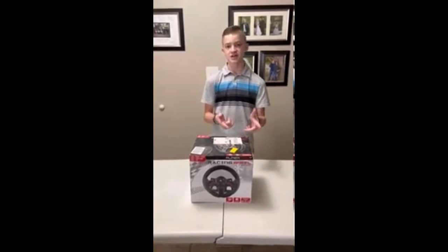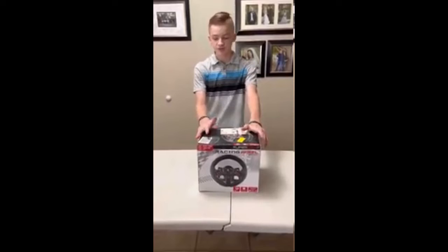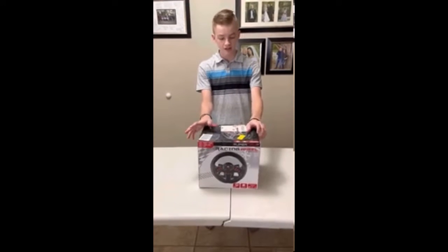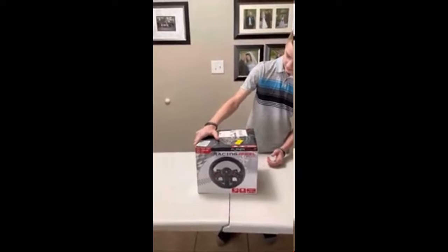Hey guys, it's the engineer here, and today I'm going to be showing you my gaming steering wheel. I purchased this about a year ago, so I'm doing a review since I've had it that long, and I'm going to share my pros and cons.